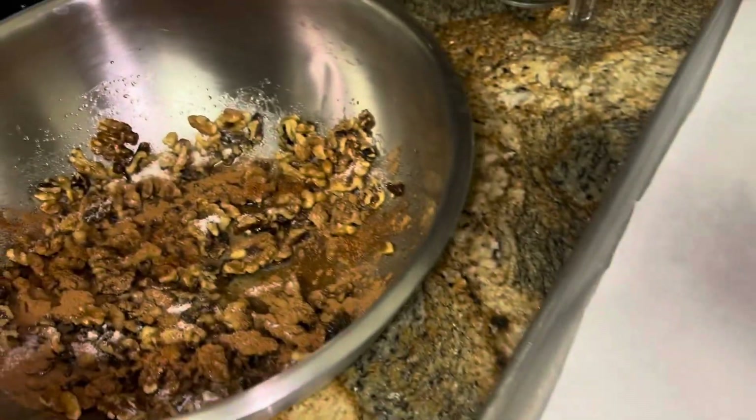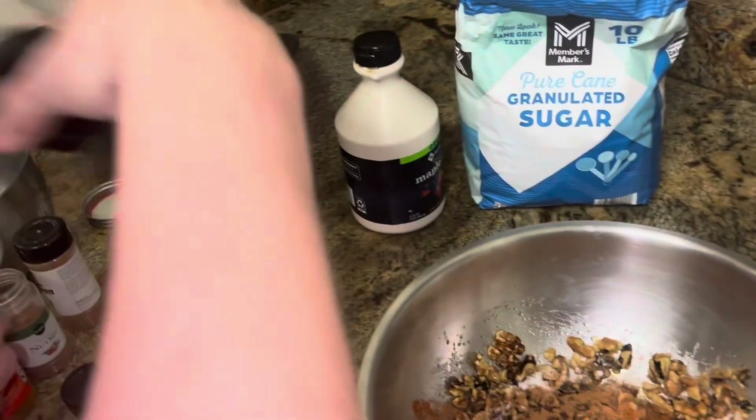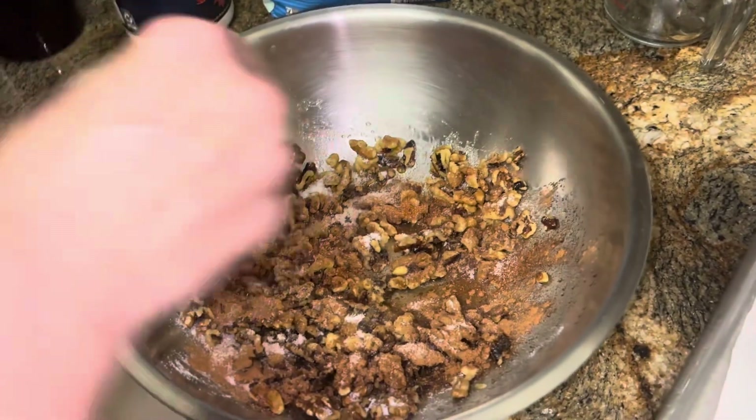Then we have either kosher salt or pink salt. You don't want to use just regular iodized salt because it'll be too salty. We want a quarter teaspoon. Mix that up — very good.